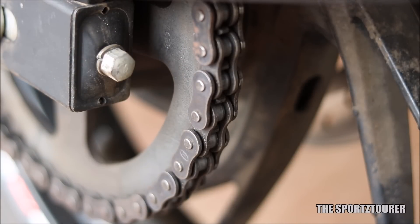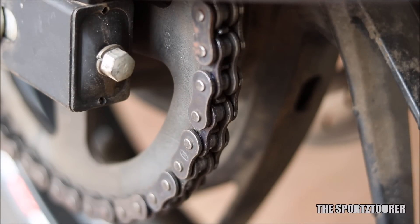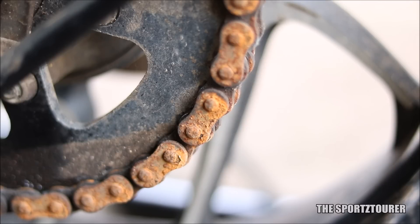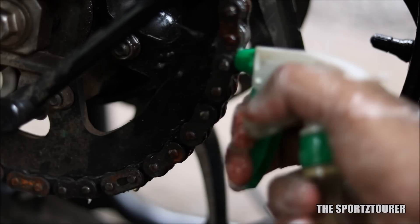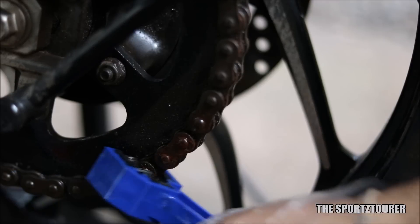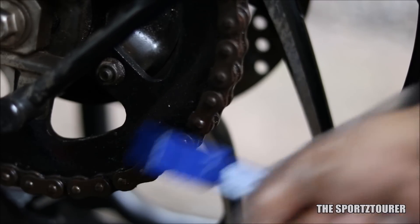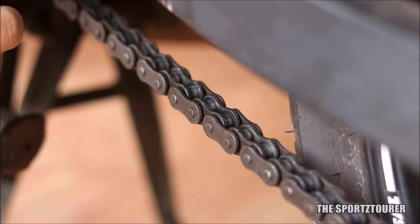Next we move towards the drive chain. My chain was in fairly good condition even before I cleaned it this morning. If you have a chain that has developed rust and was in contact with water or moisture during storage, I would urge you to check the video linked in the description where we worked on a rusted chain to get rid of it. After cleaning, the chain was lubricated well between the rollers and links.